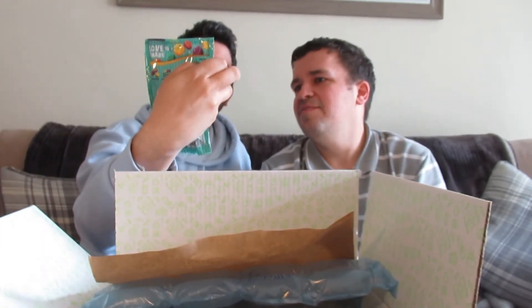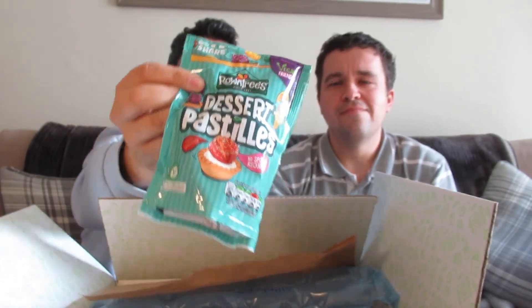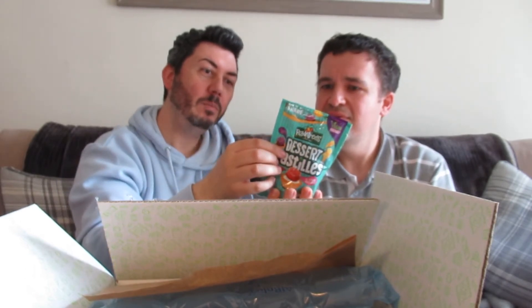Round cheese dessert pastels — I've never seen them before. Like I said, lots of new products. We've got blueberry pie, mango sorbet, and apple crumble flavours. Ooh, yum — lots of different flavours.